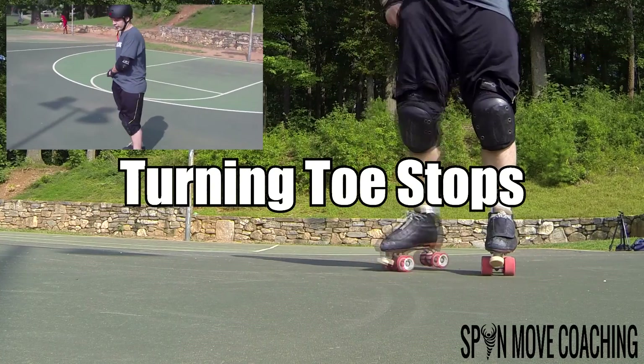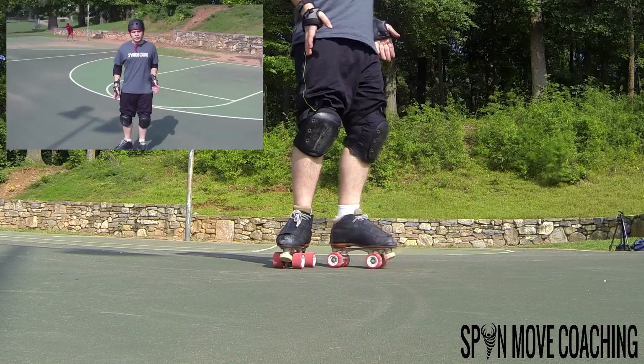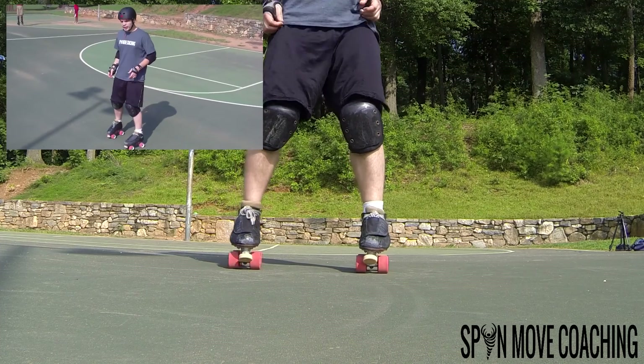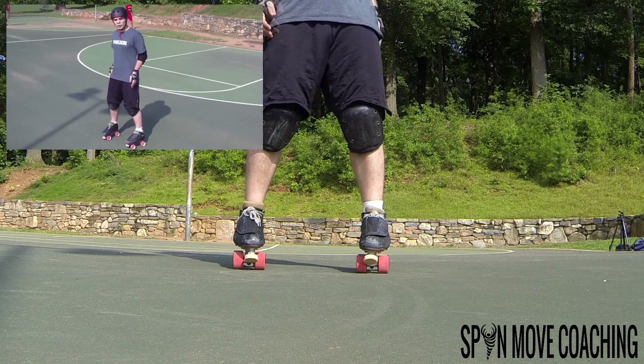The first thing we're going to cover is the basic foot motions. You want to get a square stance and make sure that you have your balance. All we're going to do is rock our feet — take our left foot and move it back and our right foot forward.